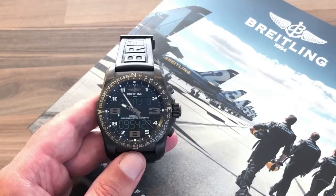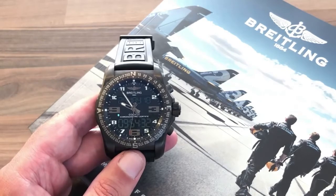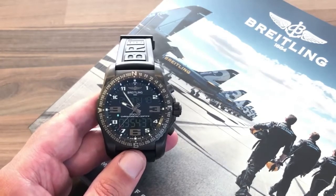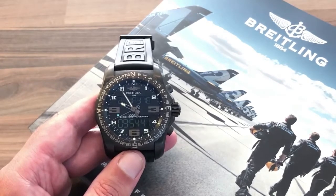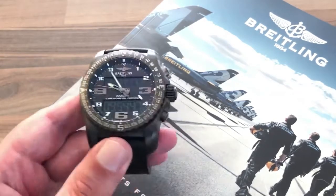In form, this watch looks similar to instruments you see inside aircraft cockpits — and that's no coincidence. That's how Breitling made their name, by making cockpit instrumentation in addition to wristwatches. They were making wristwatches before planes even existed, and it's something they moved into as aircraft evolved.